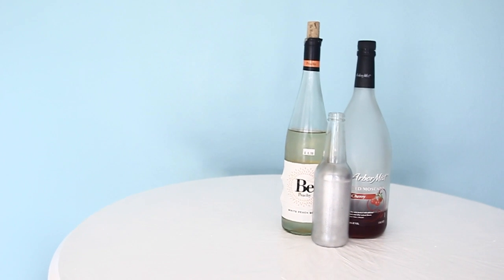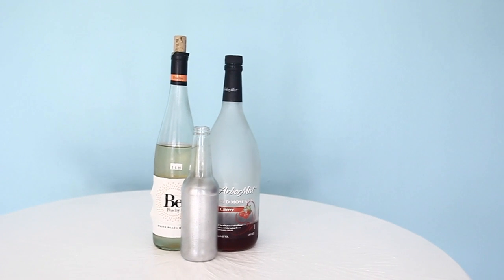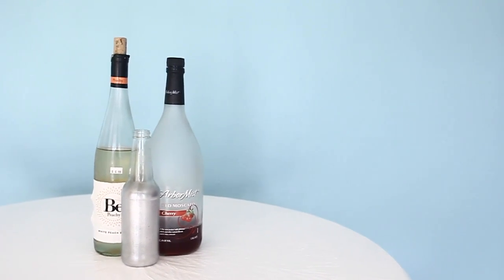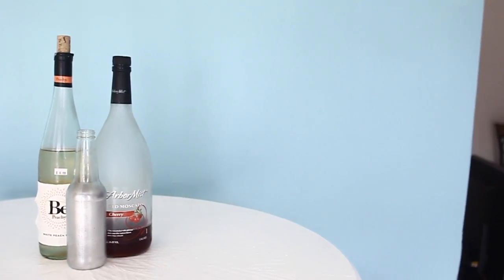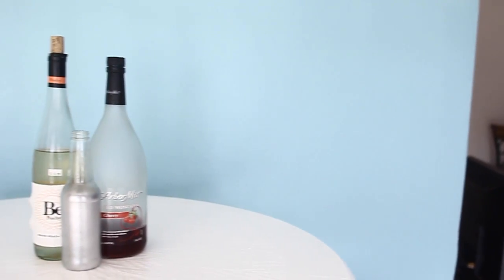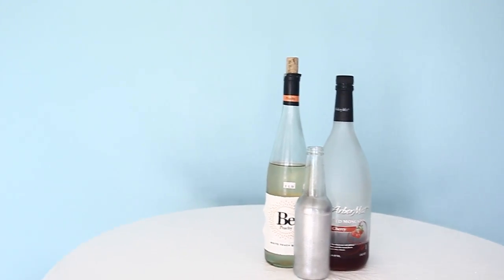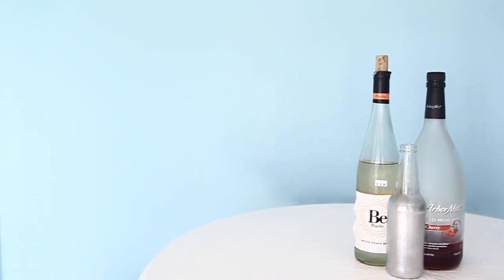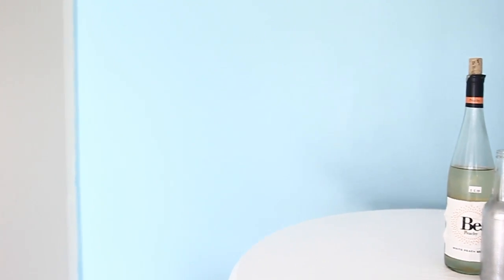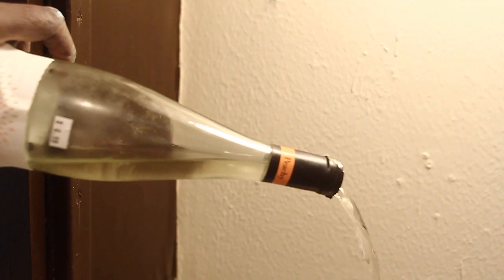First, I gathered some wine bottles, which were really easy to find. The first one was a Bellini bottle I got when I moved in — we took one sip, decided it was gross, and it's been in my refrigerator ever since, about a year and a half. I also used another wine bottle and a Smirnoff bottle. I poured out the alcohol, unfortunately, and then peeled off all the labels.